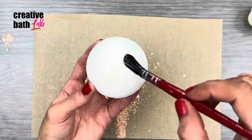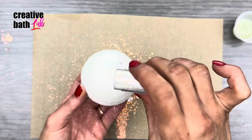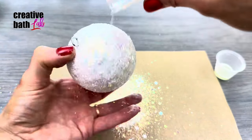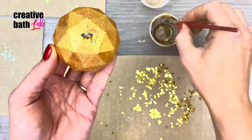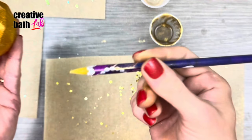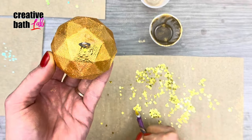This method is simple and quick: add glue then pour glitter over it. Remember, only use eco-friendly glitter or mica. For super chunky glitter, add glue to a small area then place glitter with a pick tool — add mica to the glue to make it visible.